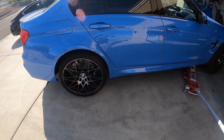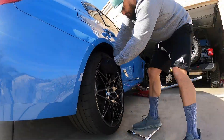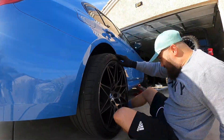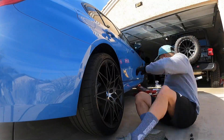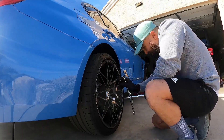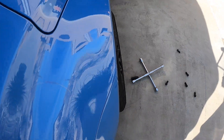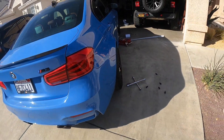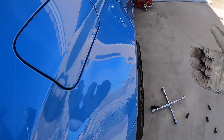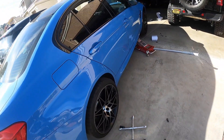Let's put the 12mm spacers in the rear and see how it goes. With the 12mm in the rear, I get just a little bit of poke. I can fit a full back seat with people and it shouldn't rub. I can put the car down, tighten it up, and see how it looks.